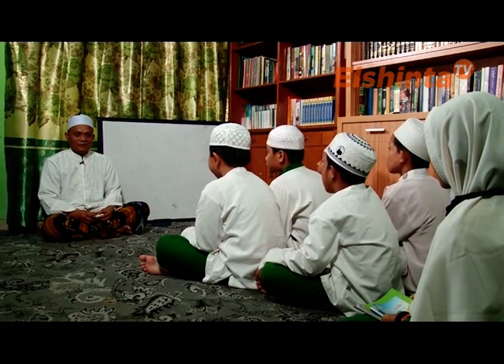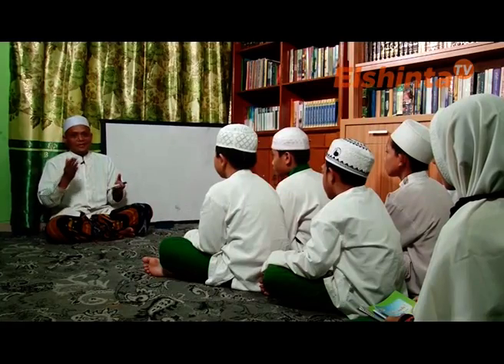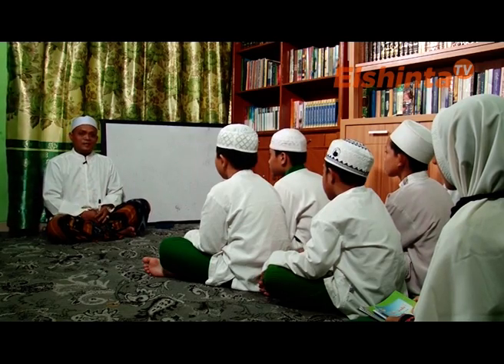Kitab kuning adalah istilah dari turos-turos keislaman, di mana baik itu menyangkut hal ibadah, akidah, sejarah — itu bermuara dari kitab yang tidak ada harkatnya, yang disebut dengan kitab kuning. Terkadang kalau kita tidak punya alatnya, tidak tahu caranya, kita kesulitan. Tapi insya Allah dengan metode Al-Miftahul Ulum yang dikeluarkan oleh Pondok Pesantren Sidogiri, insya Allah dalam waktu yang relatif cepat kita akan menguasai cara membaca kitab kuning, atau istilah lain disebut kitab gundul karena tidak berharkat.